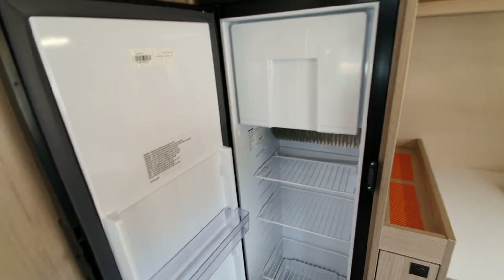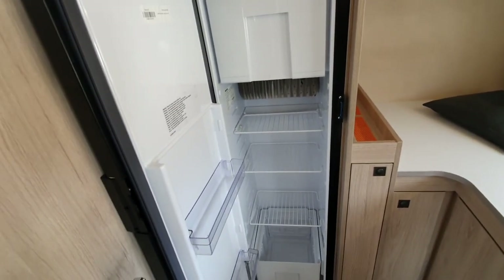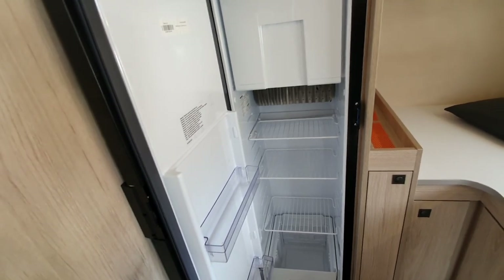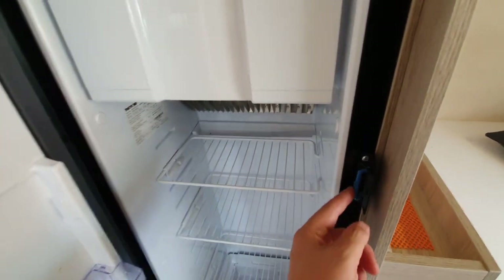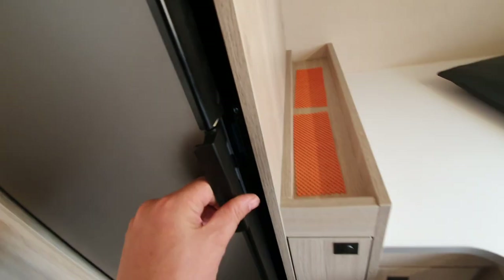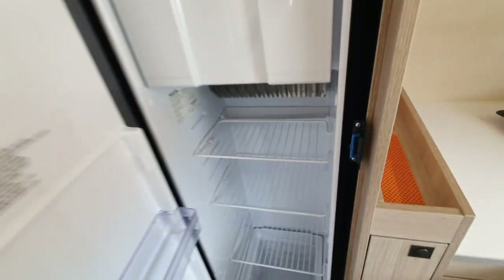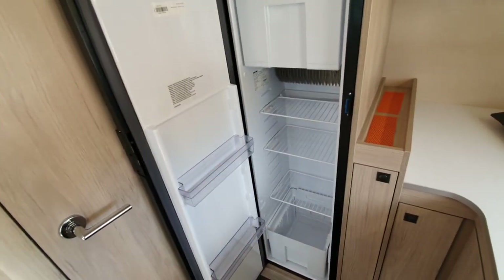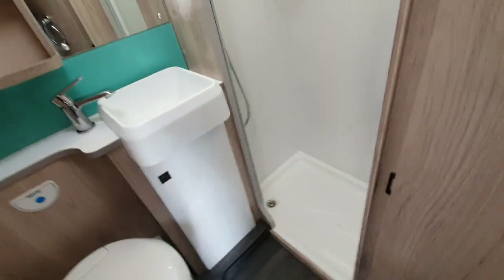If you're going to lay the motorhome up for a few months, don't leave the fridge door shut. Pull out this little blue tab and hook the door catch onto it — that keeps the door slightly ajar so air can circulate around the fridge while it's not in use.